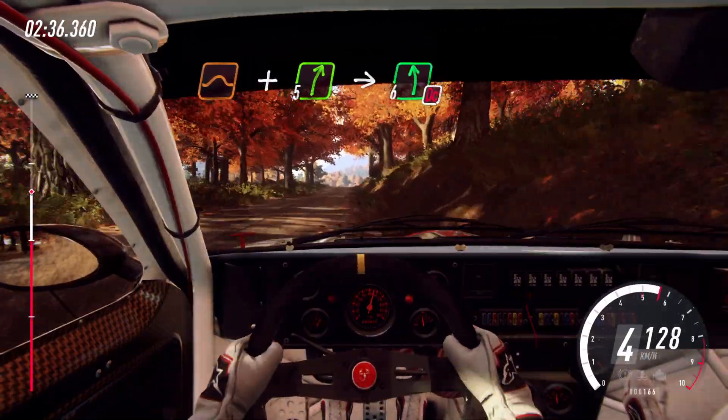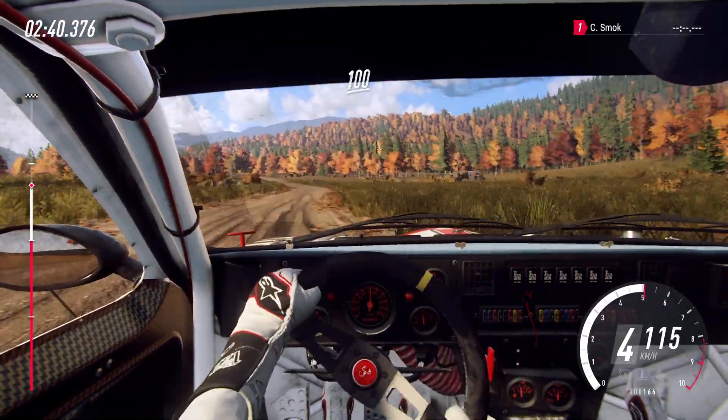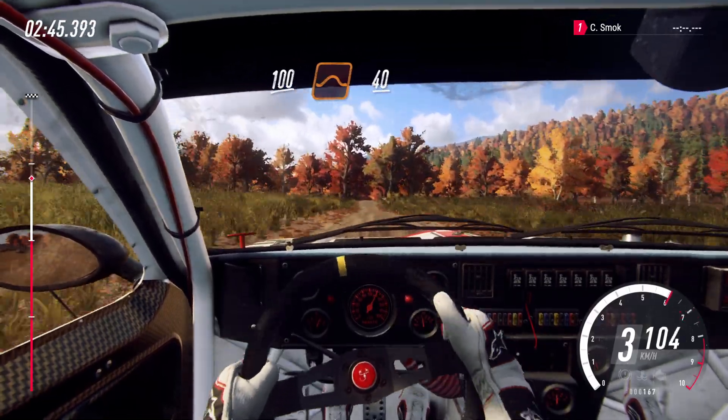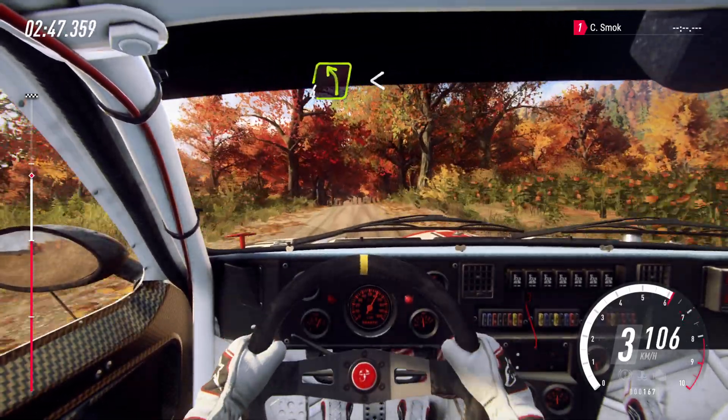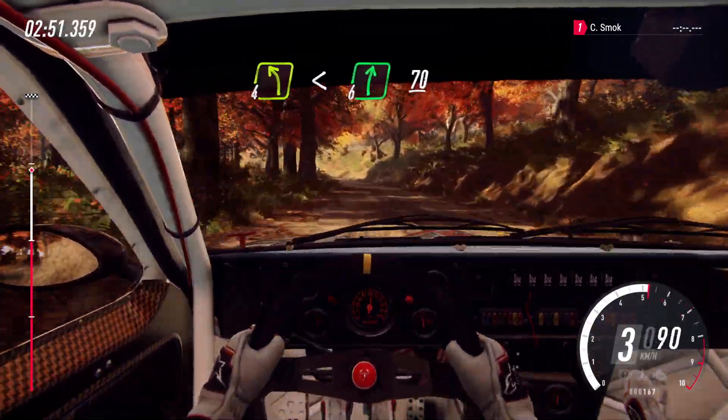Into 6 left. Don't cut. 100. Keep middle of a Crest. Big jump. 40. 4 left long. Opens. Into 6 right. 70.